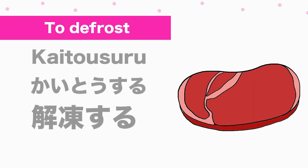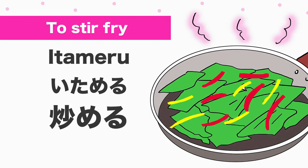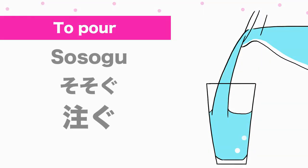To defrost: ka-i-to-u-su-ru (解凍する). To stir-fry: 炒める. To deep-fry: 揚げる. To pour: 注ぐ.